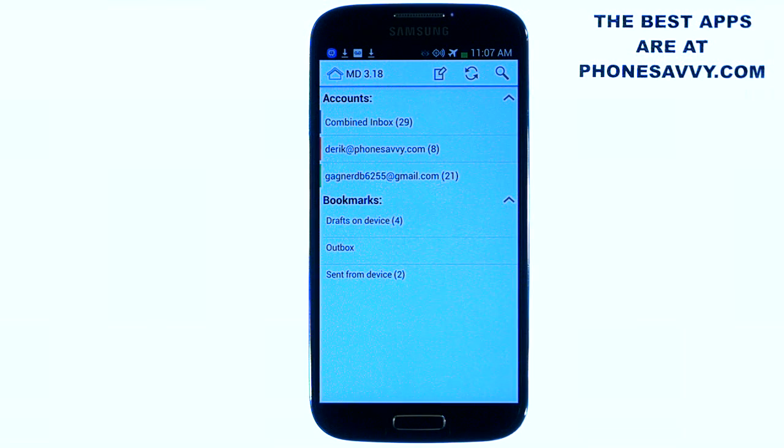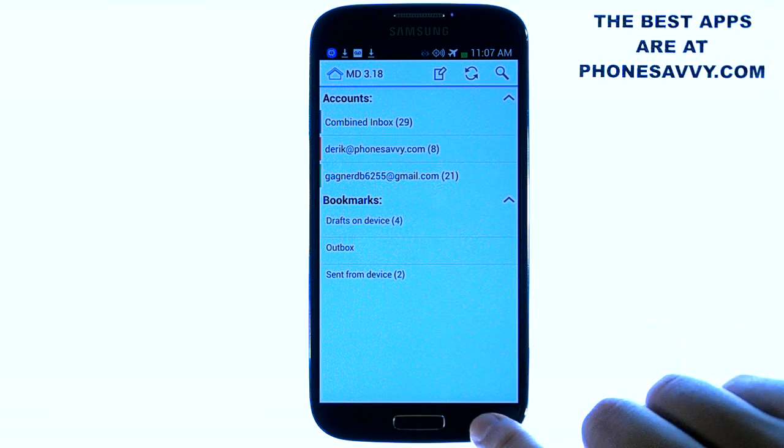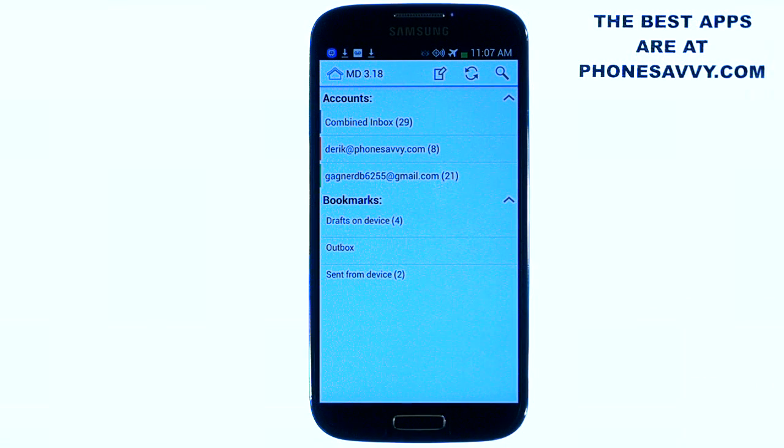They do have a paid version of this email client, and they suggest first trying the free version. If you like it and find this is the email application you're going to use from now on, go ahead and get the paid version. That'll get rid of the advertisements and give you a few additional features.